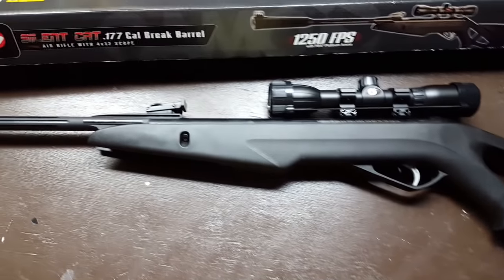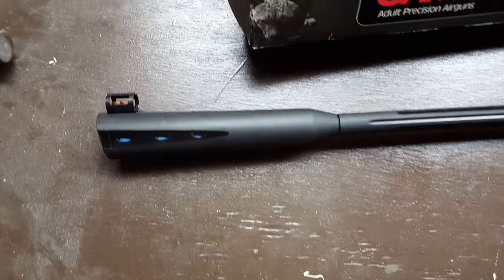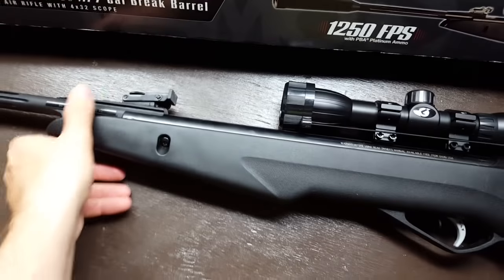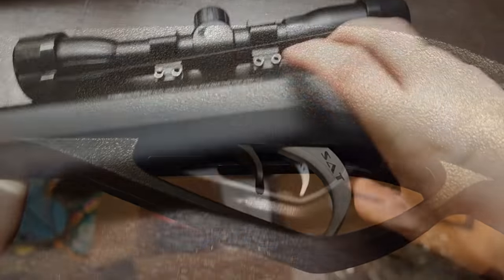Here's a quick walkthrough of the Gamo Silent Cat air rifle. It's in .177 caliber pellet with a velocity of 1,200 feet per second with their special PBA ammo. It's got a pretty standard safety and trigger.